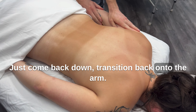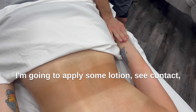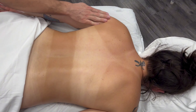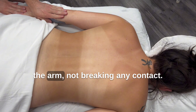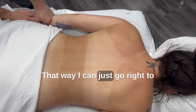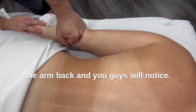Come back down, transition back onto the arm, and apply some lotion. Contact — and then come back up, apply some lotion that way. This is me getting all the lotion on the arm without breaking any contact. That way I can just go right to the arm and back.